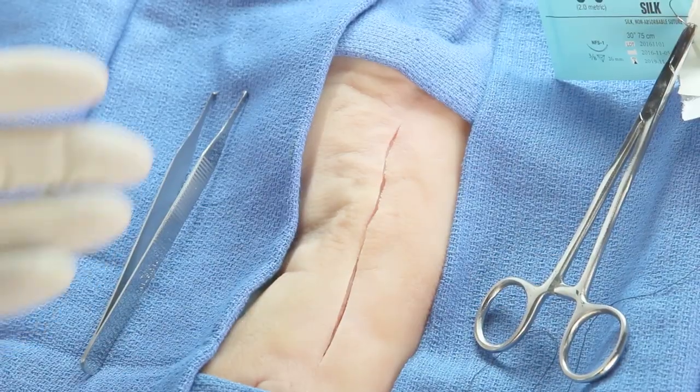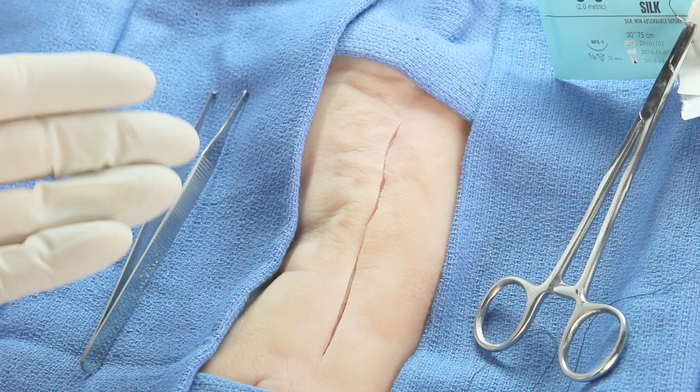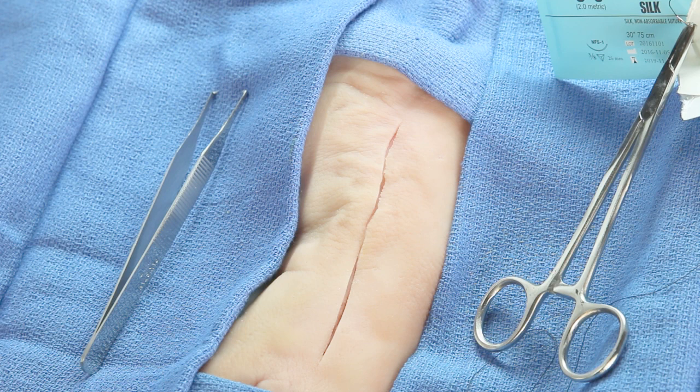Notice that I'm not wearing scrubs, because the chances are that you, survival medic, won't be either, as you're faced with injuries and illness in long-term disasters. Wash your hands and let's go. First, I want you to take a look at this laceration I've made on my 95-year-old grandmother — just kidding, this is a pig's foot, an excellent tissue on which to learn suturing.